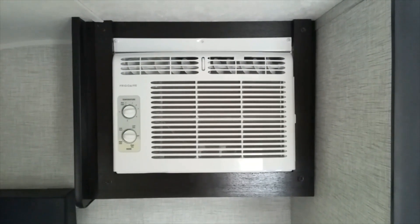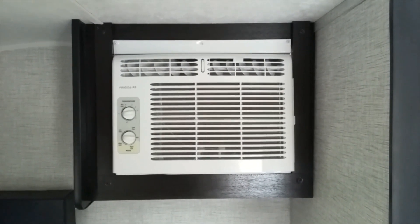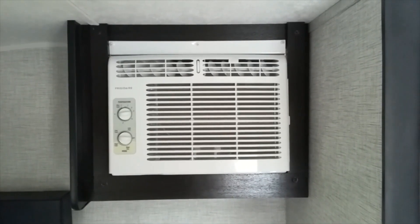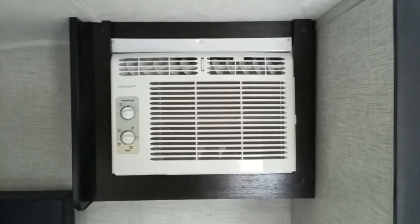Today we look at the window air conditioner in the RV and some of the problems with it. One of the great things about these units is they require a lot less electricity to run, so they are easier to find places where we can plug in the RV and actually run the air conditioners.